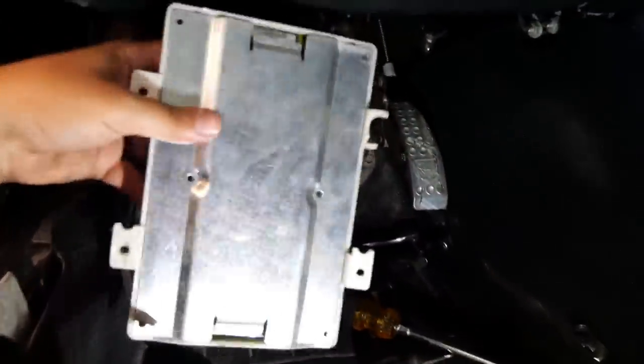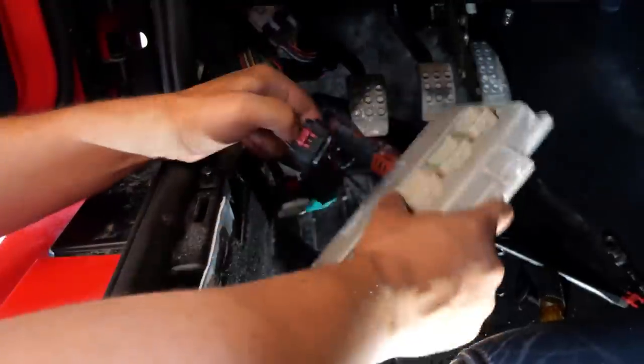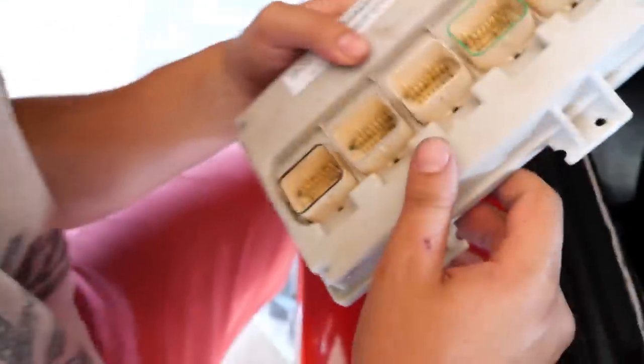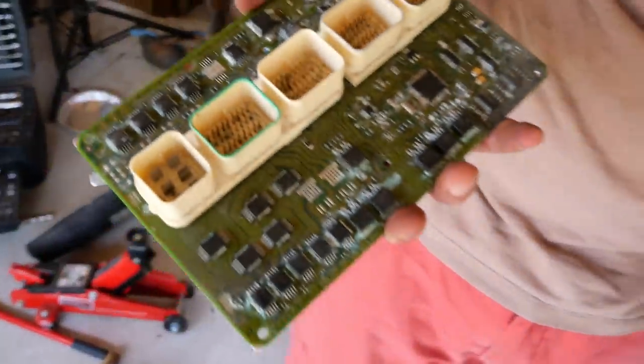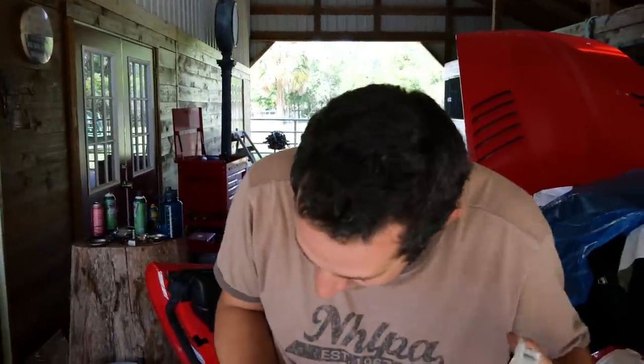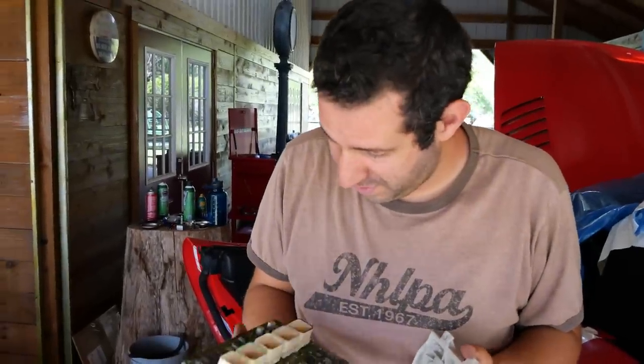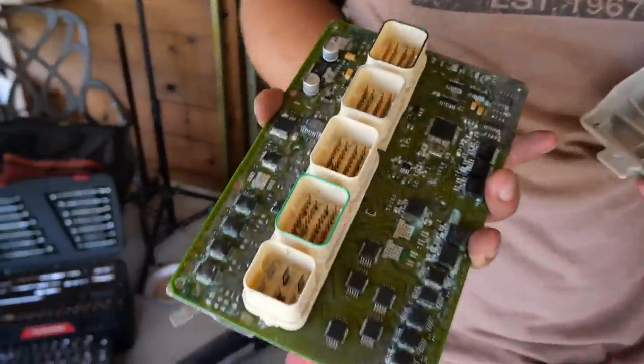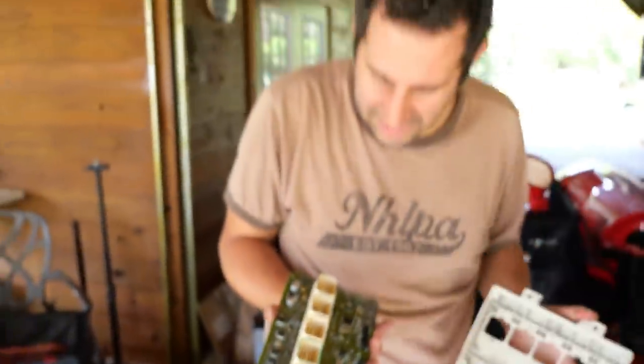Look at that — there's sand coming out of the bottom of the BCM. There's your problem. This is the kind of stuff you don't want to find, but it's good that you find it so you know what you're up against. It's bad when you find it because then you know the problems you're up against. That is just terrible — and it's exactly what I was expecting.